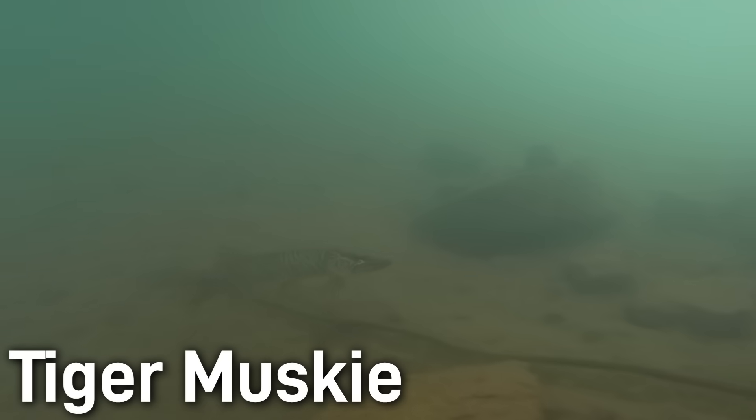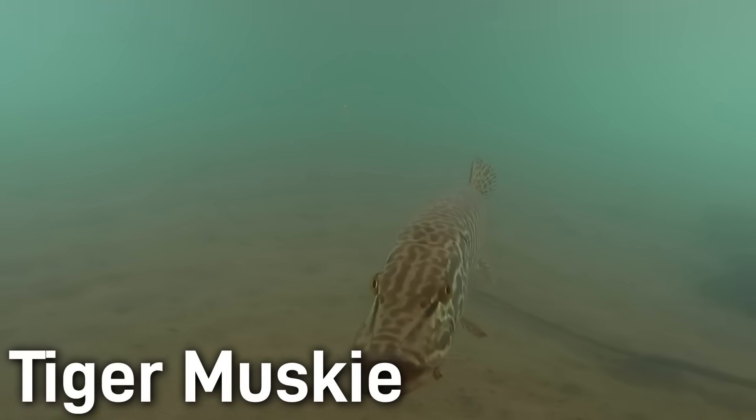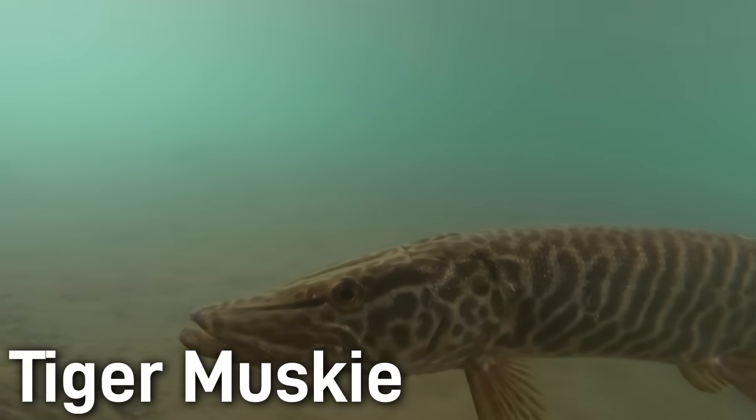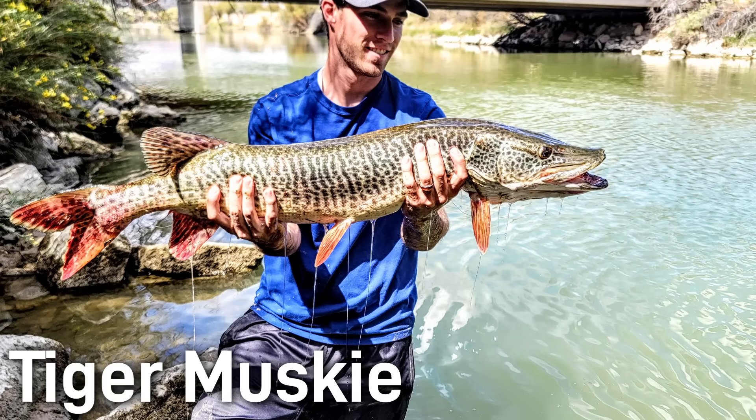Interestingly, because they are sterile, tiger muskies tend to eat a lot more and allocate energy to growth, so they often grow faster and can reach trophy sizes at a young age. Managers also like them to help control abundant prey like carp or bullheads. Here in the reservoirs near me, tiger muskie are often used to control overabundant populations of Utah chub. In short, the tiger muskie is an apex predator combining the muskie's size and pattern with the pike's hardiness. It is often noted as the fish of 10,000 casts, but the reward of landing a huge tiger muskie just makes it all worth it.